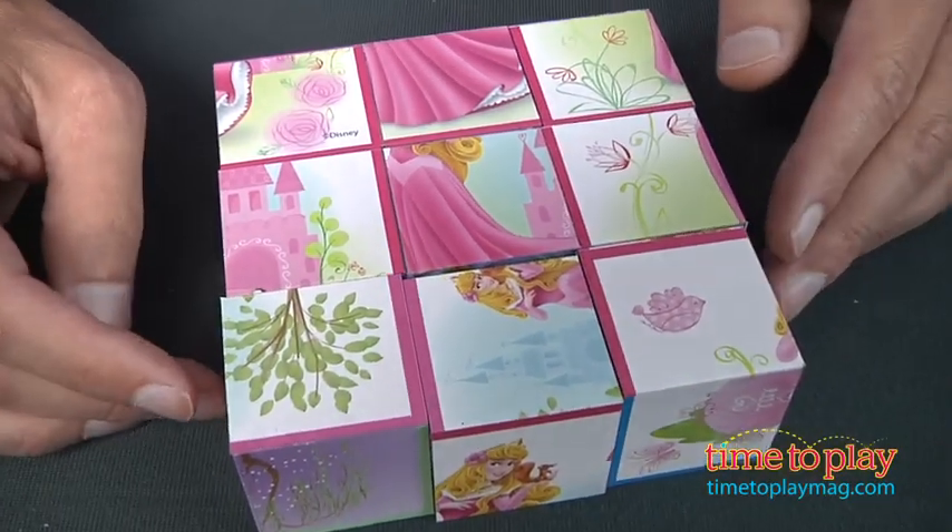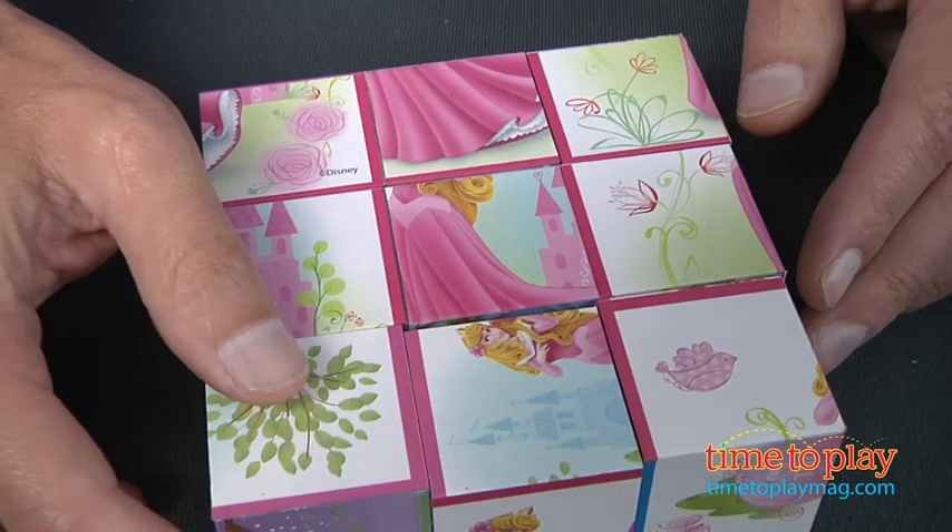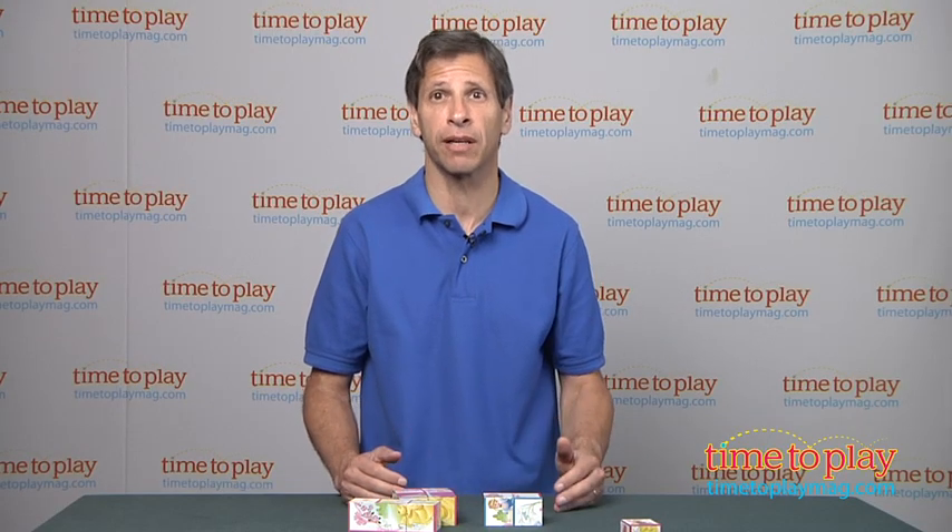I would start with the head on top and start putting together the different corners, and start putting this puzzle together. This is a fun little puzzle for young kids ages three and up from Cardinal Toys. If you're looking for other puzzles for your family, you'll find the best reviews at TimeToPlayMag.com.